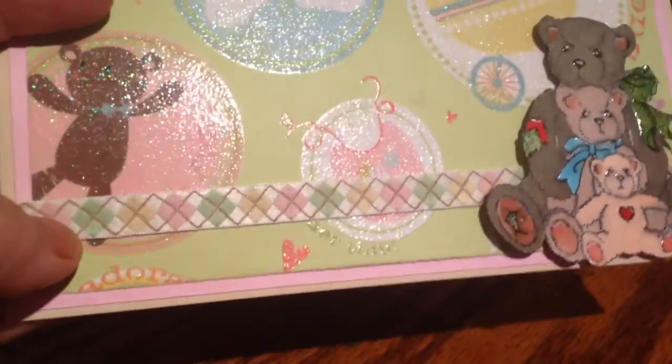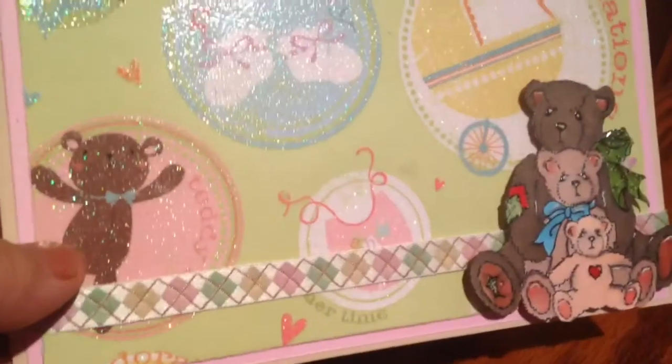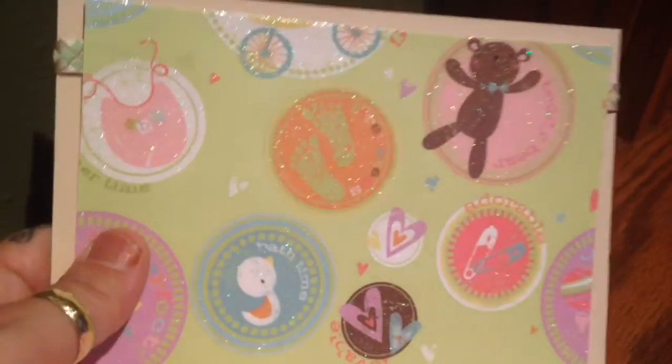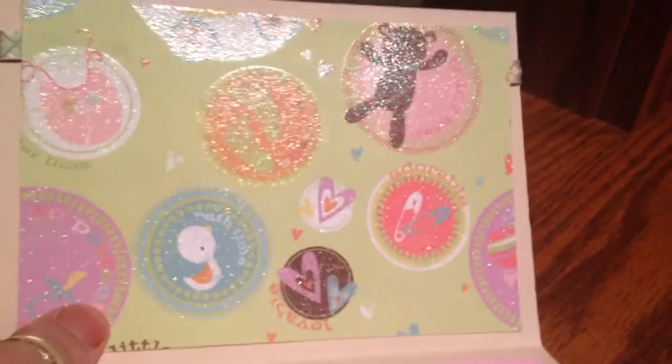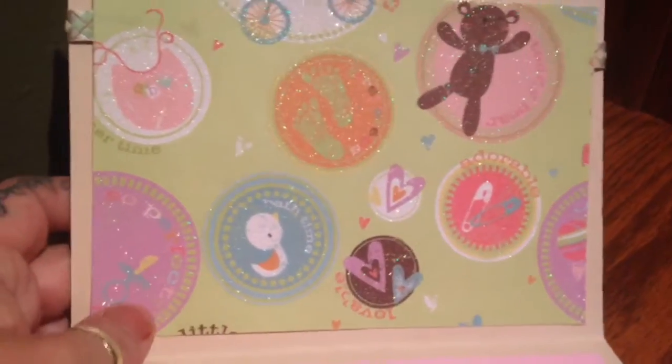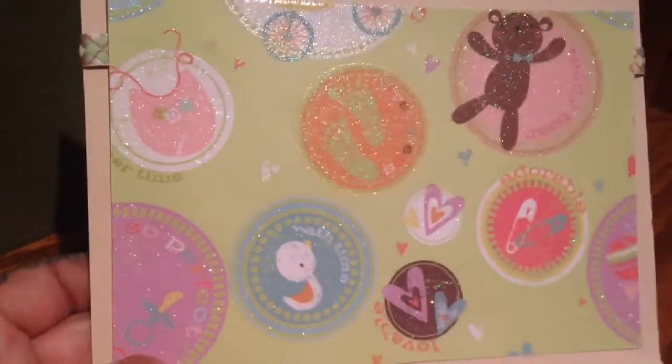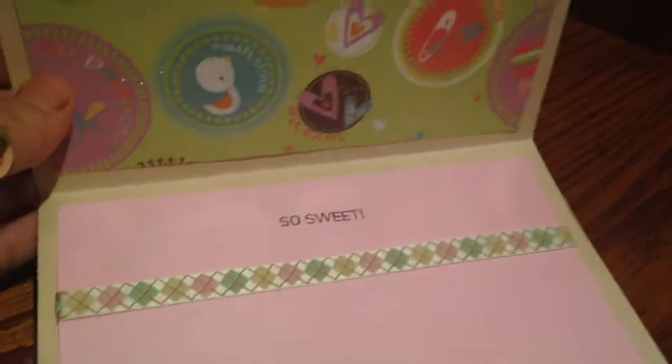Then I put a little bit of glossy to make it pop out a little bit more, and I did use pop dots. It's this really pretty Maya ribbon that I just got, and the paper's embossed. I wanted to go with the same bear or a similar bear on the other side. On the inside it's just another piece of the paper with more little things on it — like 'perfect,' little baby feet, and 'adorable bath time' — and then I just put 'so sweet' with another piece of ribbon.